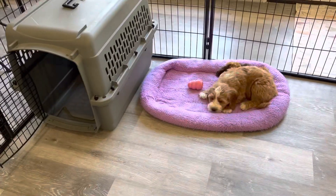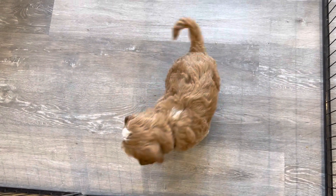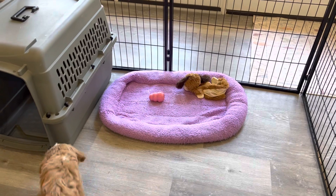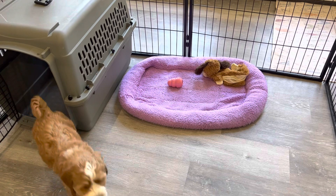He has an open kennel if he'd like to go in there, and he's got some toys over here. And most importantly, he's got a frozen Kong. In that frozen Kong is some homemade chicken broth, some canned dog food, and a couple of slices of carrot.